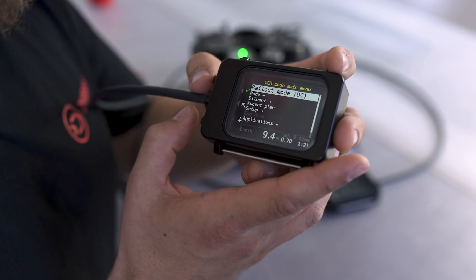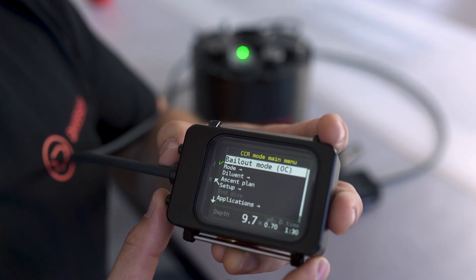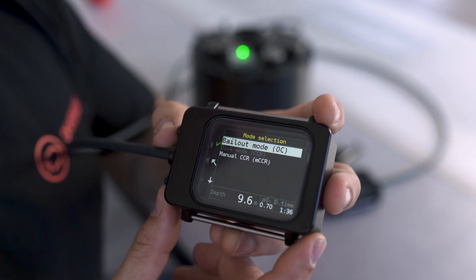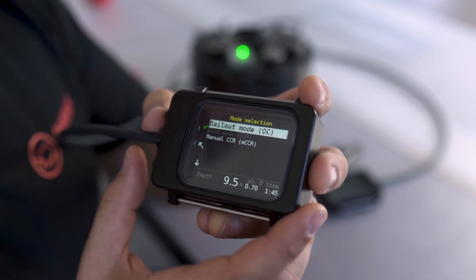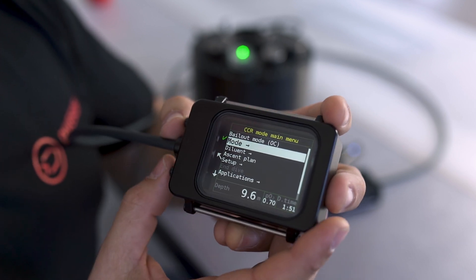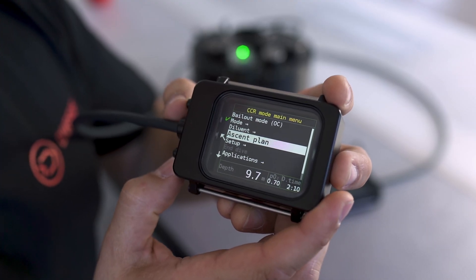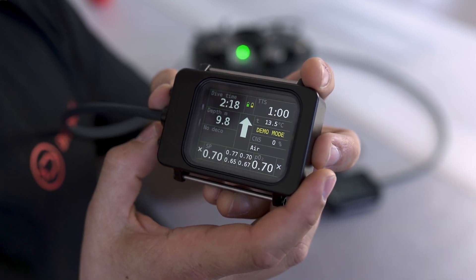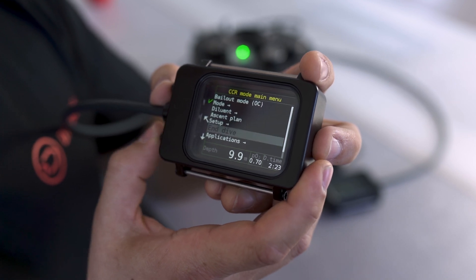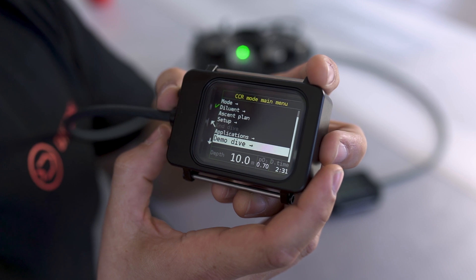When in dive mode, pressing both buttons again gets us into our menu where we can change our mode — we can go straight into open circuit, switch to manual CCR, or go to bailout CCR mode if that mode is enabled. The next option is a change of diluent — in this case we just have air as a diluent, but if we carry multiple diluents we can change them here. Below that you can see our ascent plan — currently showing a free ascent to the surface, or otherwise a list of deco stops. At the bottom we have our applications again, with games, inclinometer, and events.